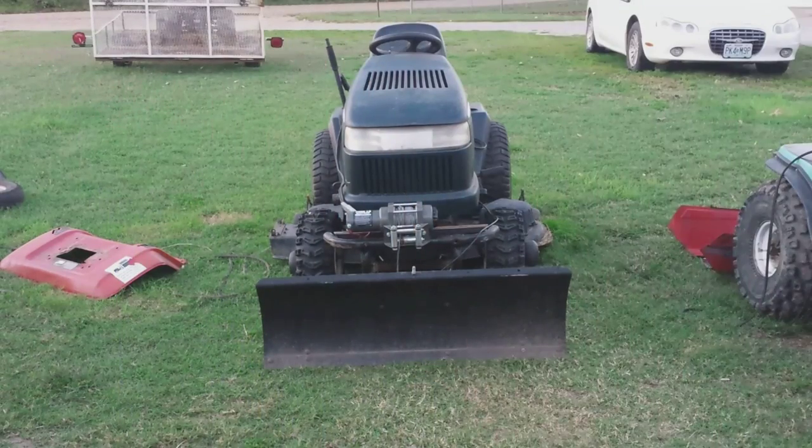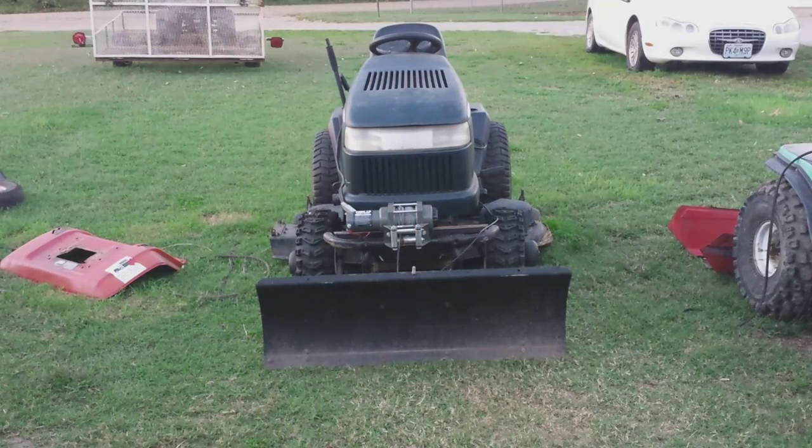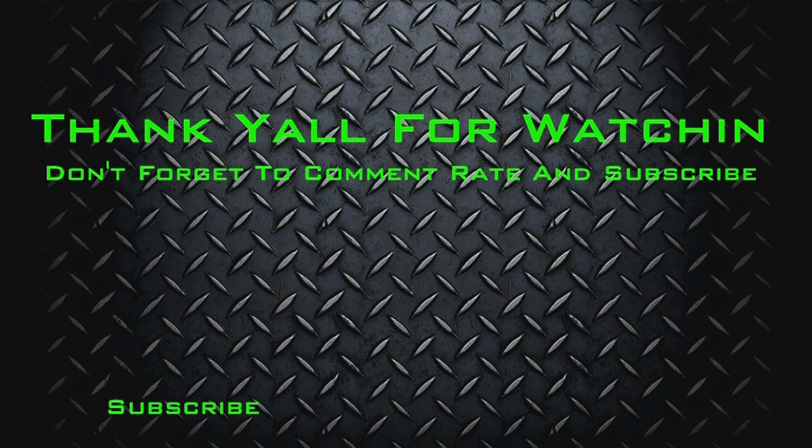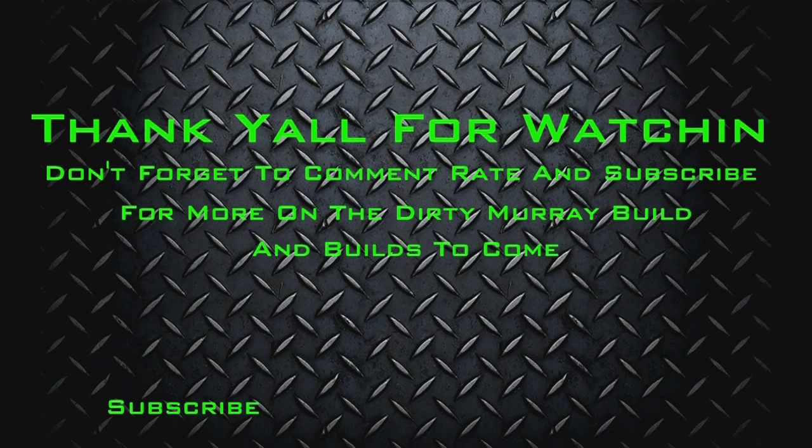Thank y'all for watching, and thank you to every one of my subscribers. God bless each and every one of you. And as always, don't forget: Kick Puppet coming straight up at the woods where I love to stay — it's that country white boy that you love to hate, pushing them four wheel drives cause we love some mud, and when we party we ain't stopping till the sun come up.